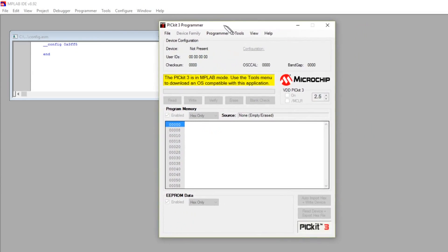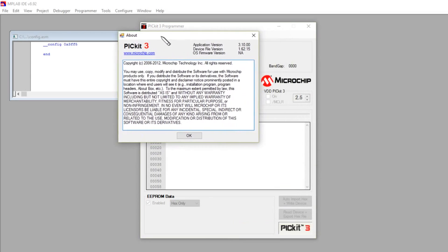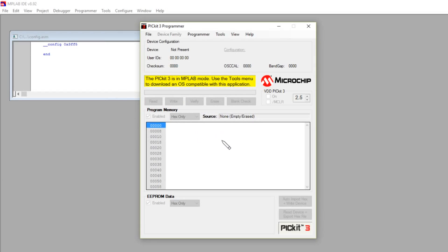The solution is the PIC kit 3 programmer standalone application. Be very careful with this — if you look at the About screen, this one is version 3.10. There is an older version 1.0, but that one just doesn't seem to work on my Windows 10; it just crashes. This version 3.10 does crash when you try and close it, but only then, so that's not really a major issue.